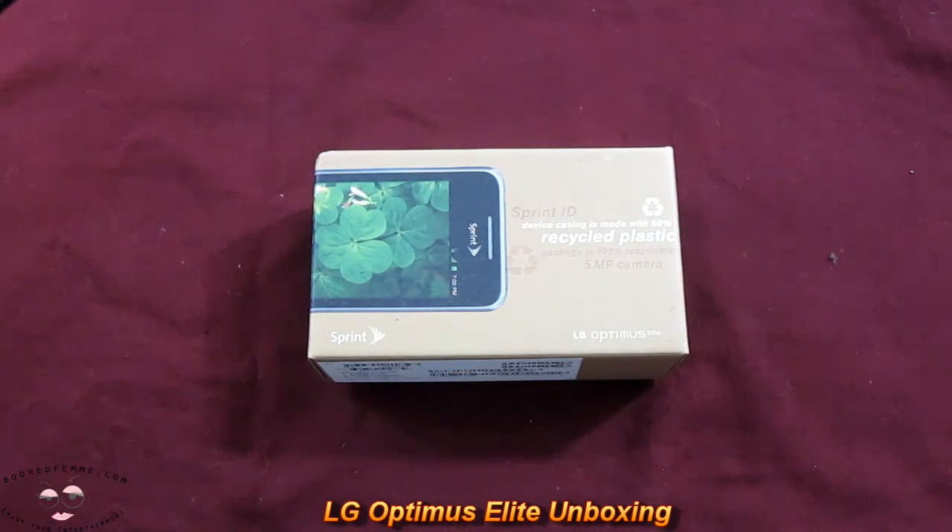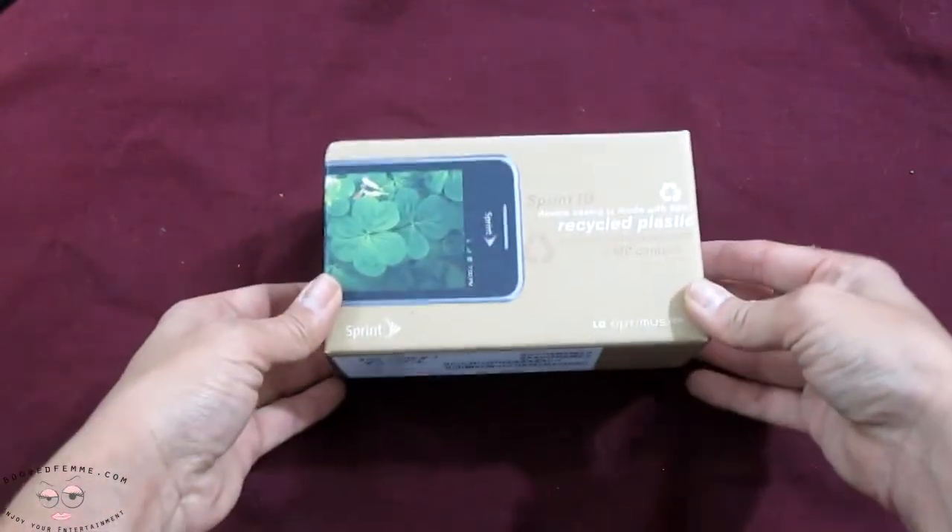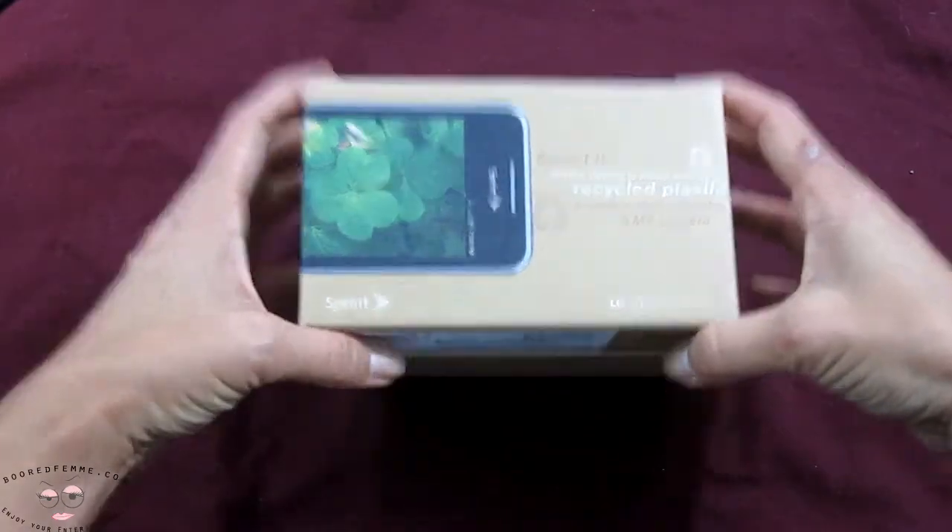To get started, packaging-wise, they're getting nice and compact, and you have recycled material. That's definitely a plus and a thumbs up.